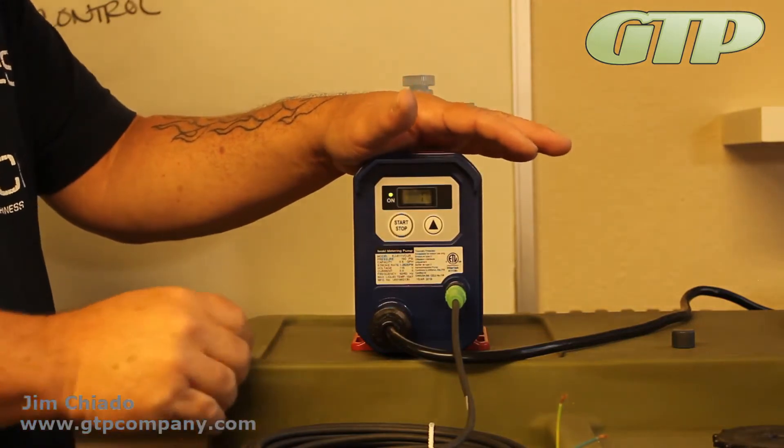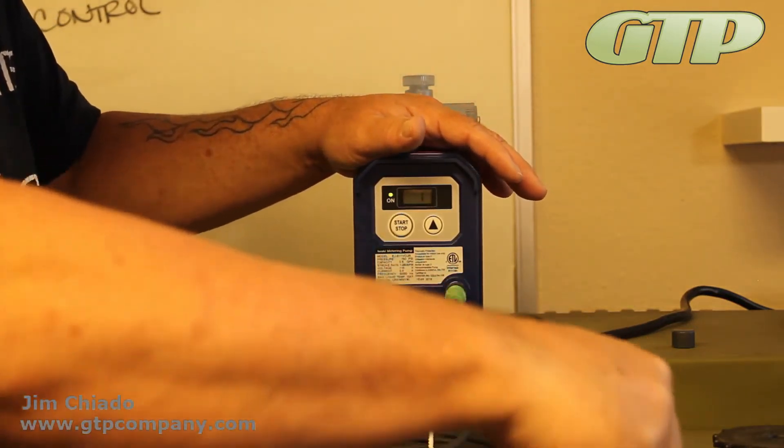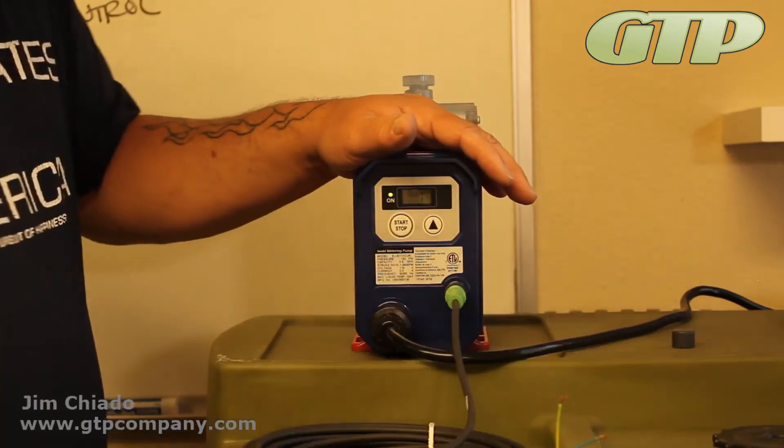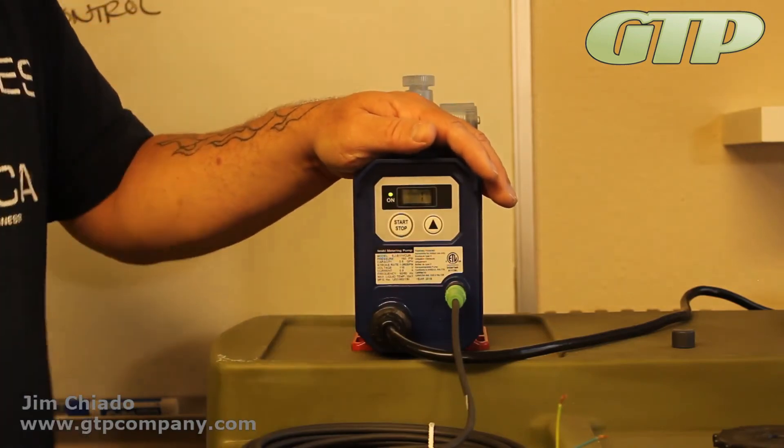There's no way to slow down the stroke on this version. If you need finer control, you may want to look toward the EWN series, which will allow dual adjustment — both stroke and speed adjustment.